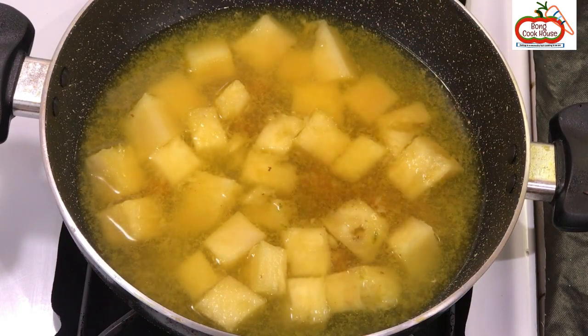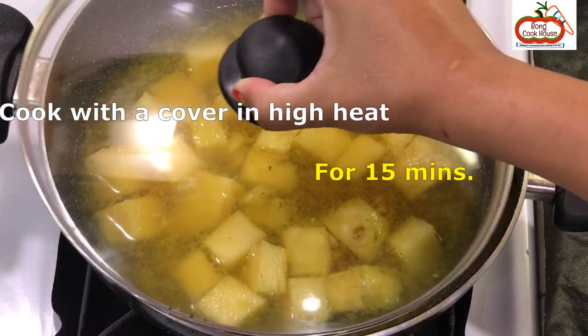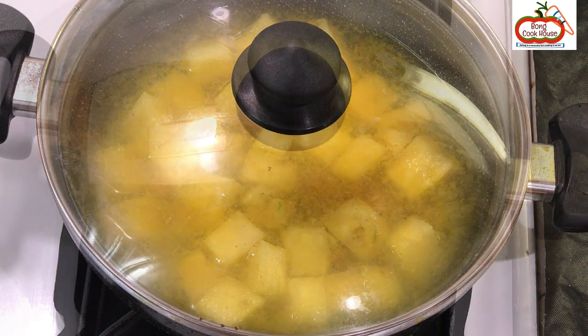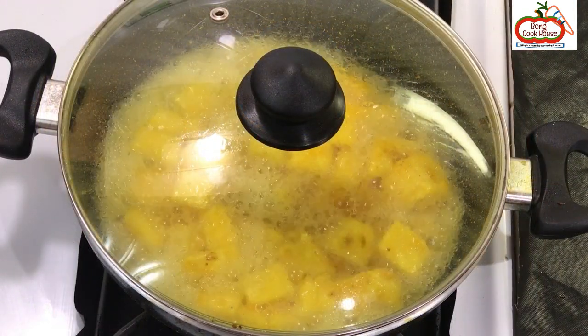Cook with a cover in high heat for 15 minutes. If the natural color of pineapple and Amshoto is desired, then skip the turmeric powder.